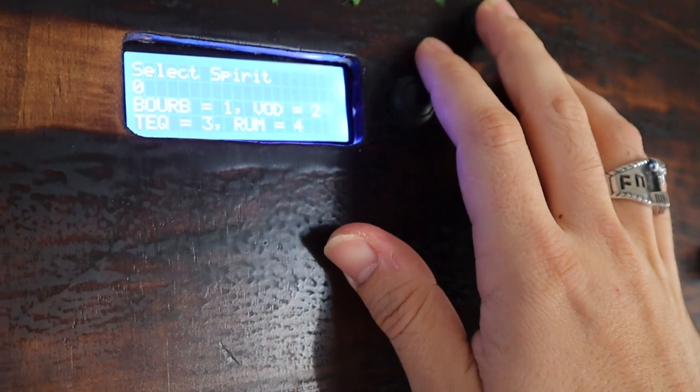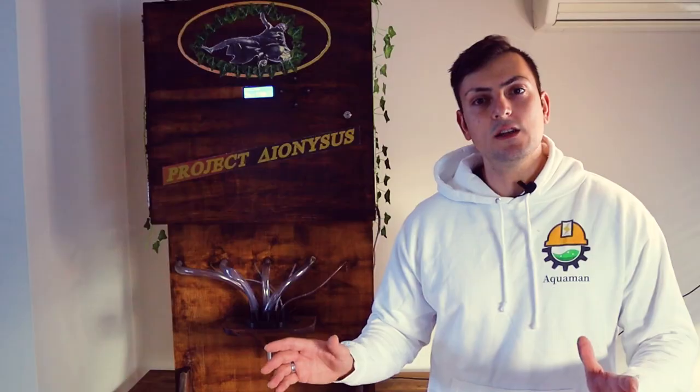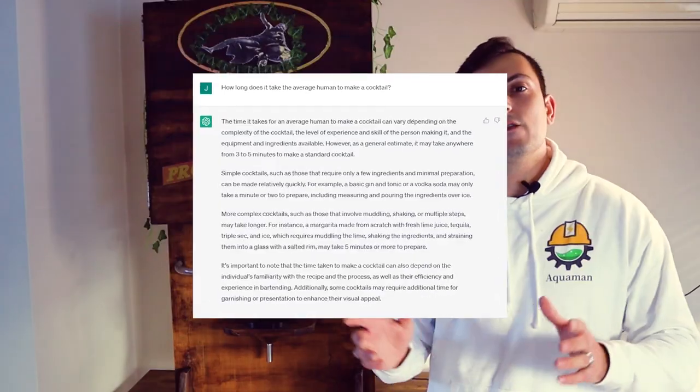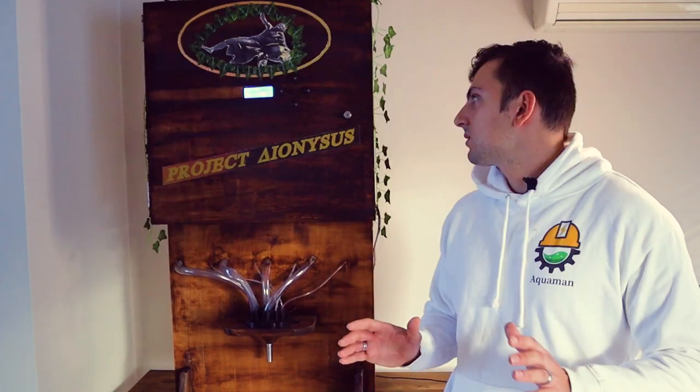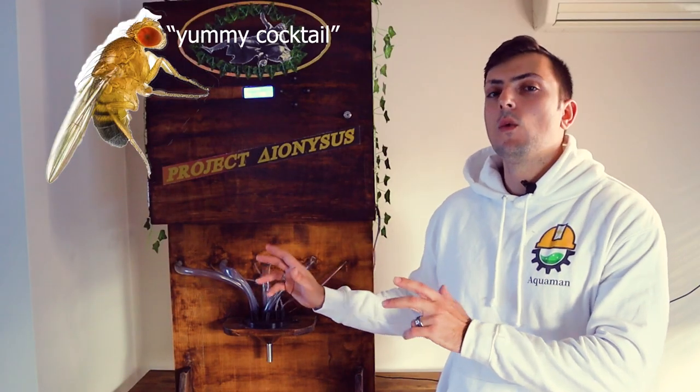The first mode is mixer mode, which allows you to make your traditional drinks like a bourbon and coke or a vodka lemonade — something nice and easy if you just want to quickly make it. The next is cocktail mode, and what I like about this is it does it six times faster than the average human, or so Google told me. It does it in about 30 seconds. The next two modes are cleaning and priming mode, which is self-explanatory — we just don't want this thing to become a fruit fly trap.